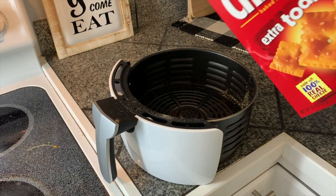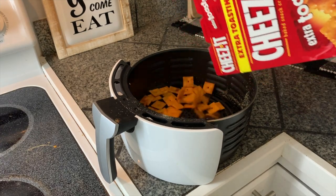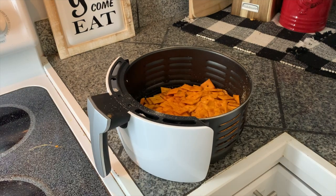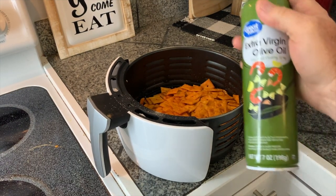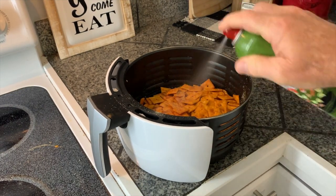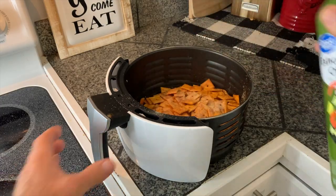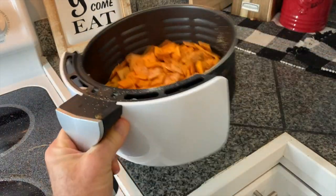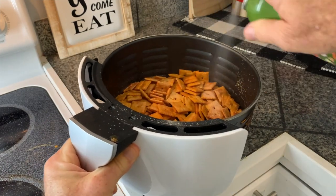I'm going to put about a half a box of these Cheez-Its into the air fryer tray. Step two, I'm going to coat them down with a little bit of olive oil spray. Give it a coat, shake it up, give it a little bit more, shake it up, give it a little bit more.